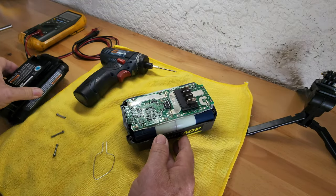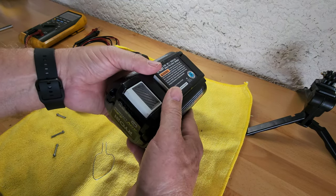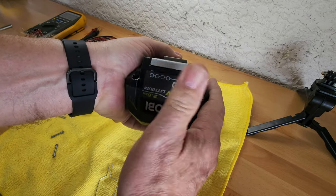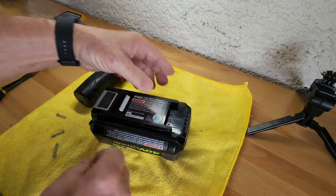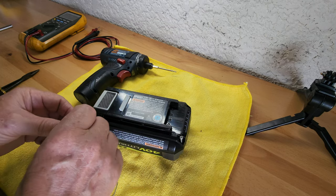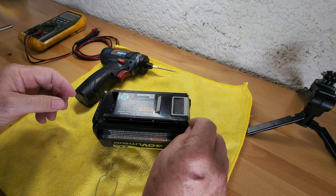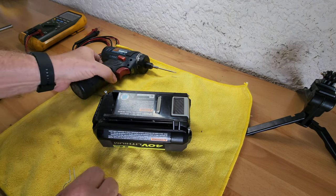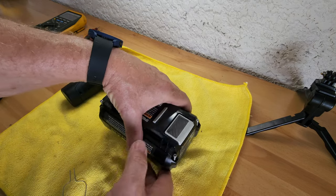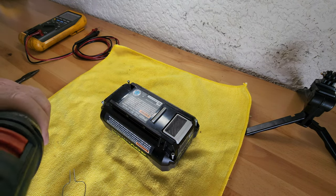I put it back together, put it on the charger, and the logic board inside the battery was happy — everybody was happy. Just glue your decal right back on, put the screws back in. I couldn't find anybody online who said to push that button at the same time as connecting those two circuits, so do your due diligence, do all your research, and come to your own conclusions about your capabilities.